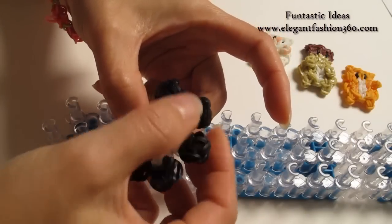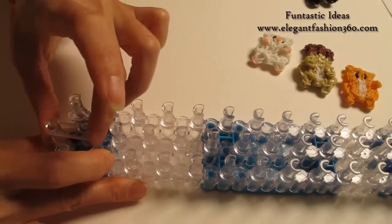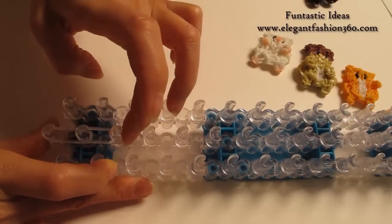First, we are going to make the toes. For the toes, I am going to take 2 bands, place right here, 1st to 2nd on the center, and do it 2 times.